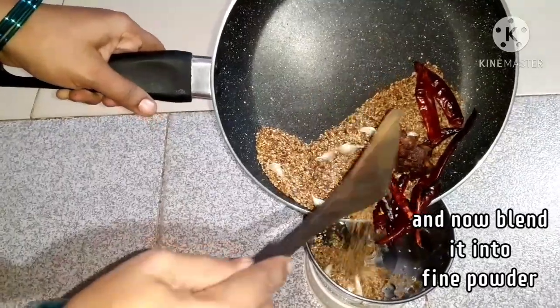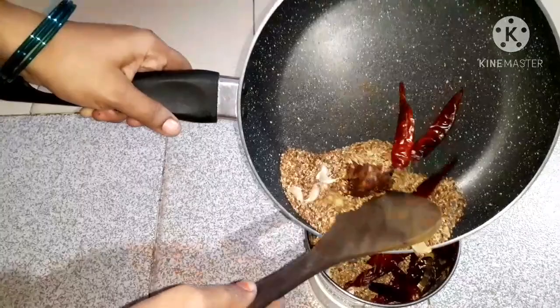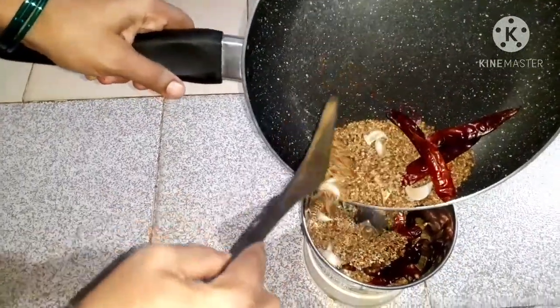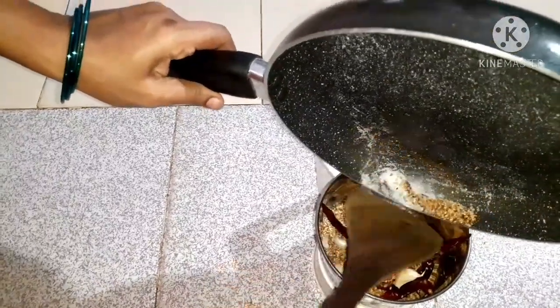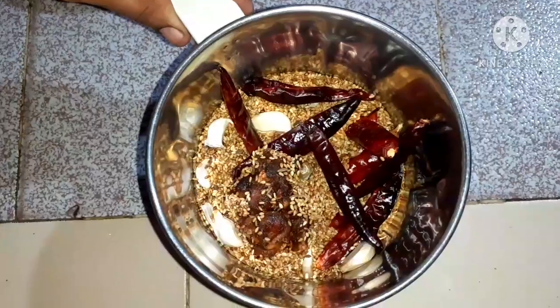I am doing it for the video. I am going to try it with 1-2 minutes. I am going to mix the ingredients in the jar. Mix the wheat and mix it up.